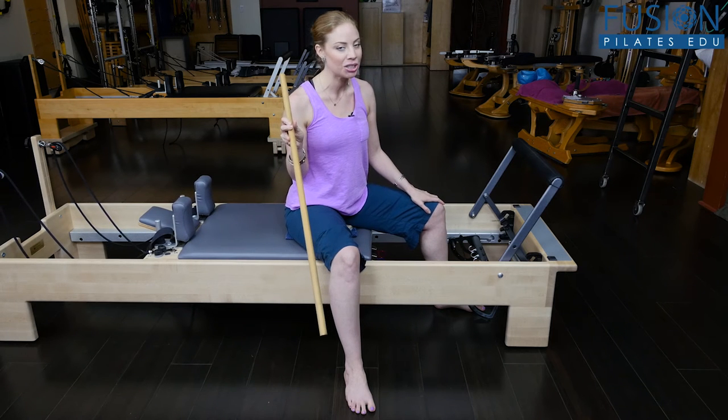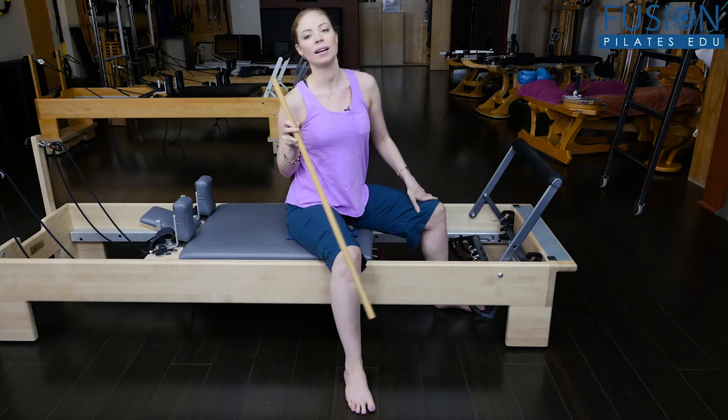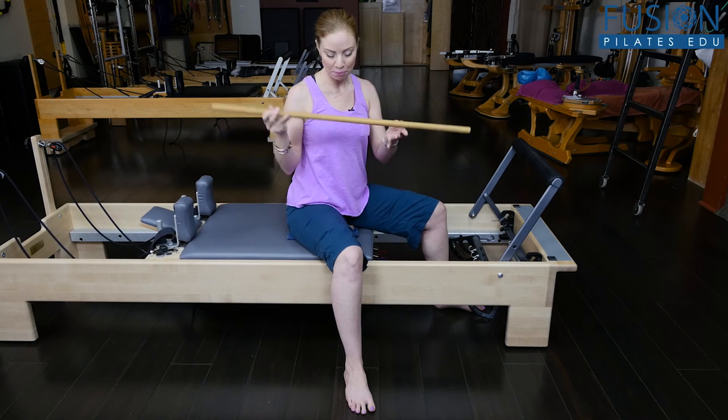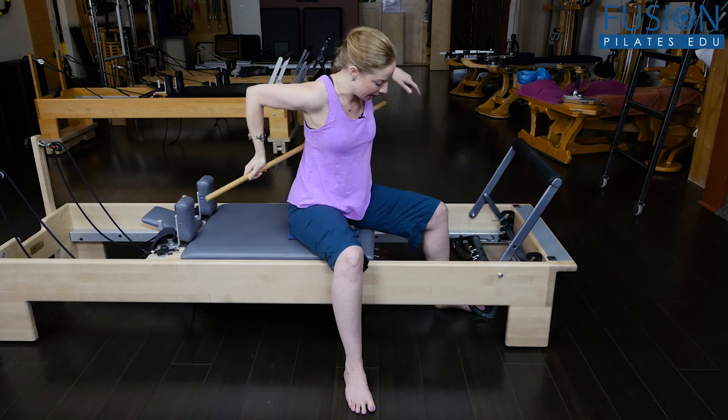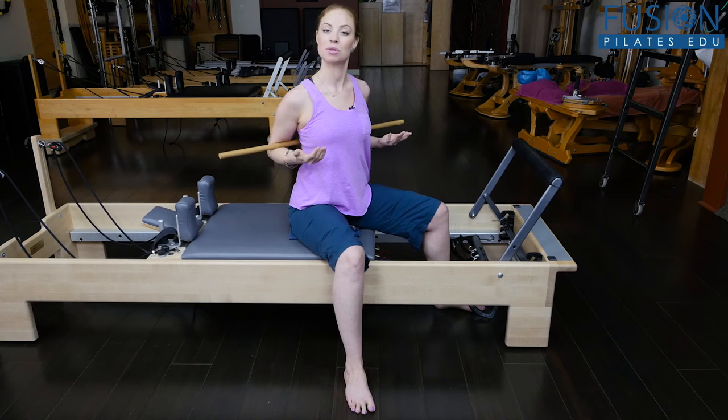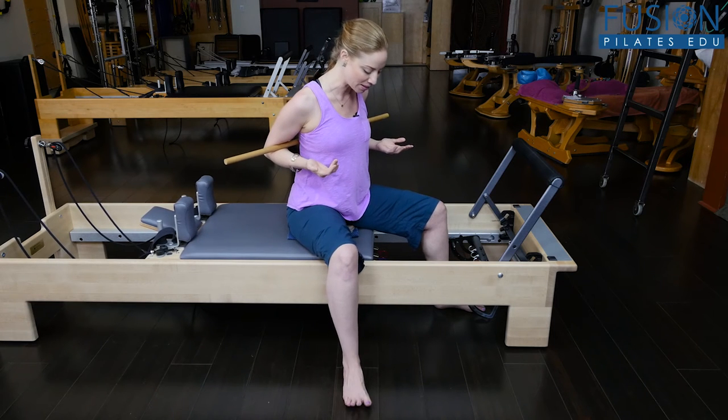The other thing when we start to get into some rotation is that people love to cheat with their shoulders and the thoracic spine — so that's where this dowel comes in. You're going to bring a dowel right underneath, and it keeps you nice and centered and keeps the shoulders out of it. All right, so here we go.